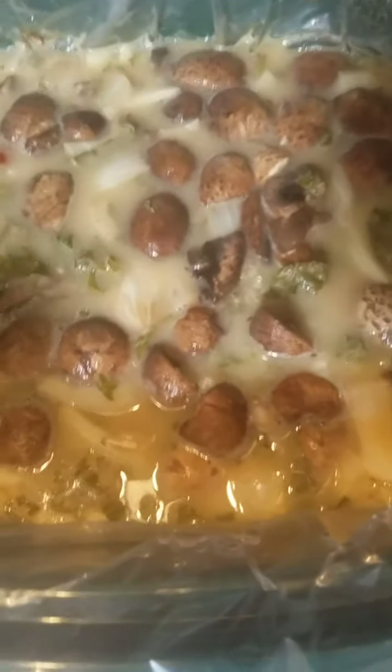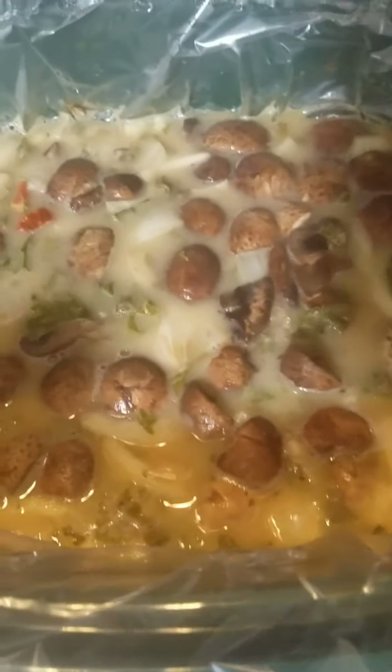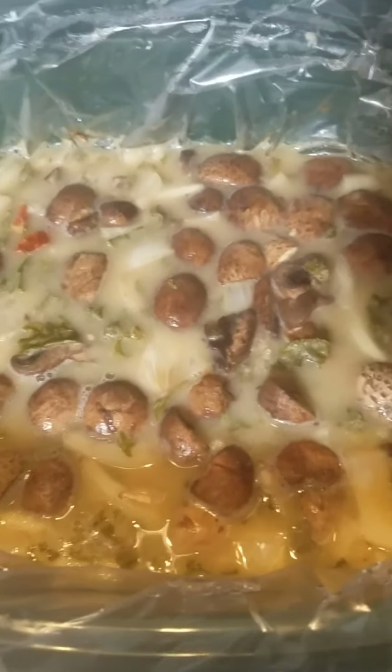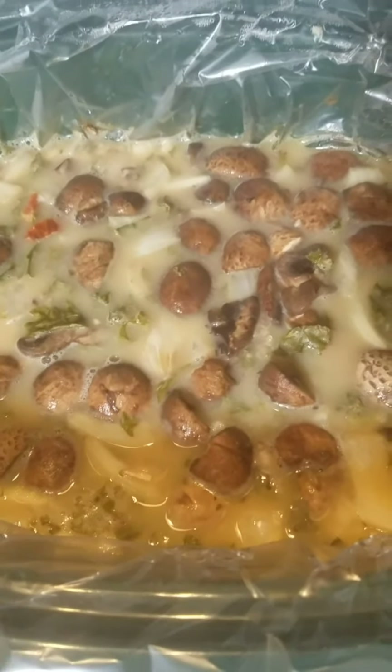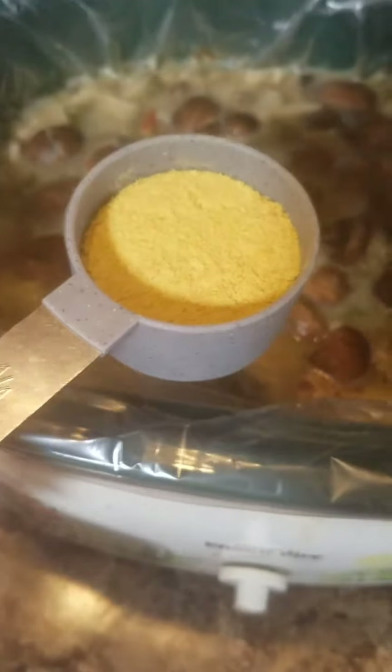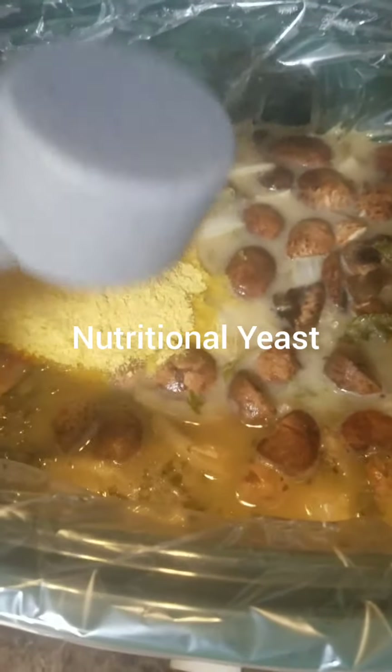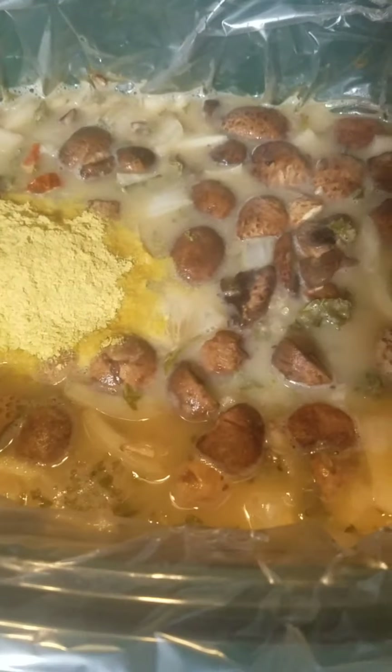I'm going to do a couple of things that you don't have to do but I thought might taste good. I've actually never made this soup before so we're just kind of experimenting. I have a quarter cup of nutritional yeast here — I'm going to put that in and it's going to give it a little bit of a cheesy type flavor.